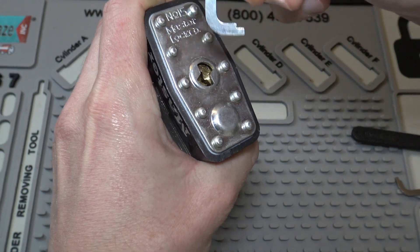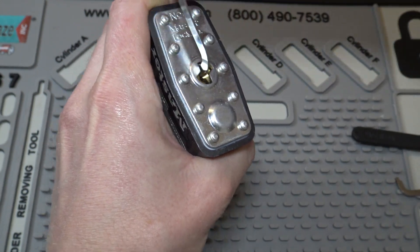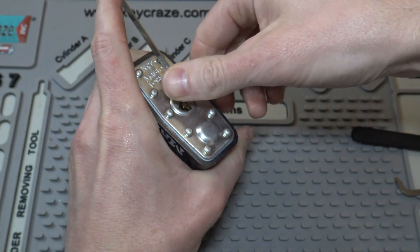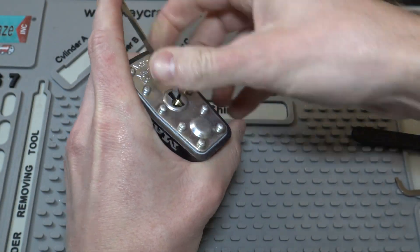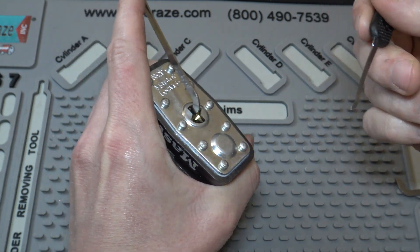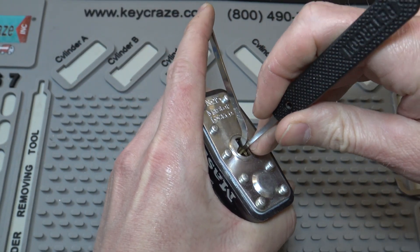The core's got a lot of play to it, so to deal with that, I'm going to push it in there so it's all the way back in the lock and put a lot of tension on it, and just keep a lot of tension on it.